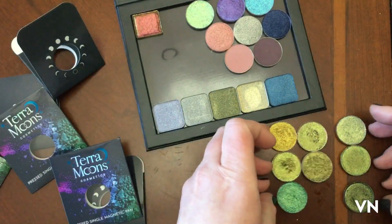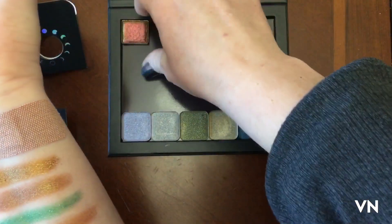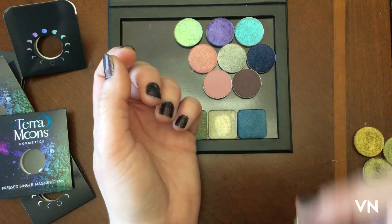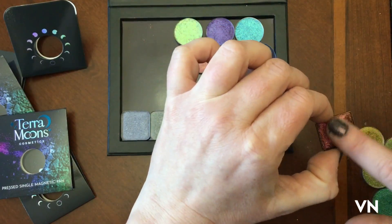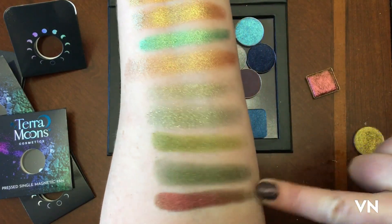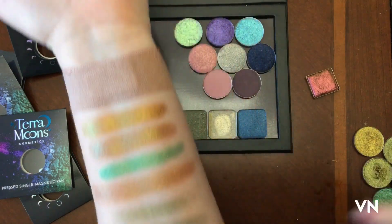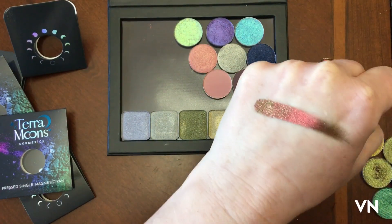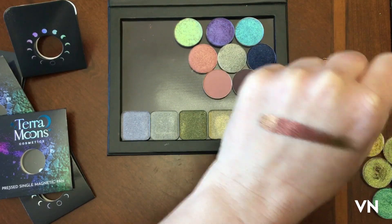My friend Lauren who sent me the Loxi one also sent me some singles I really want to swatch — look at how pretty these are. She sent me one from the Clionadh Stained Glass collection. This one's called Forge — oh, do you see that? These are so creamy, do you see the red? Oh yeah! That is absolutely stunning. We're gonna have to do this on the top of the hand — it's top-of-the-hand worthy, this is insane. And this is inside light, so outside this is gonna be nuts.